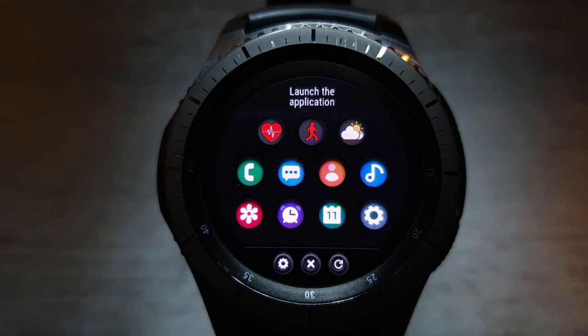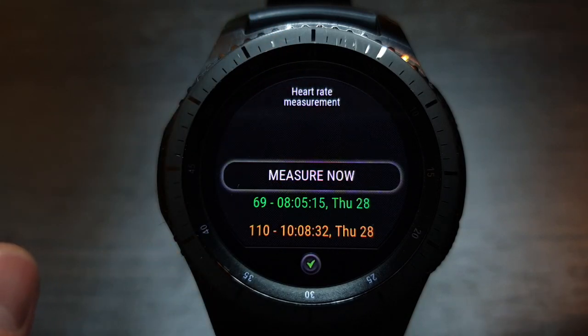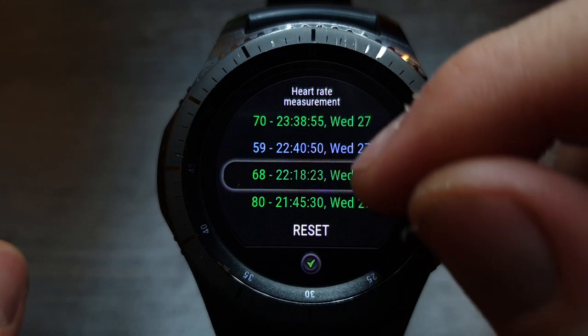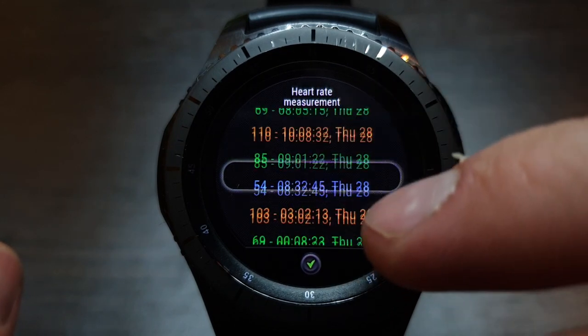Tapping on the heart icon opens the history of heart rate measurements. Heart rate is color coded: green means normal, orange means increased, and blue means decreased. The watch face keeps a history of up to 50 last measurements.